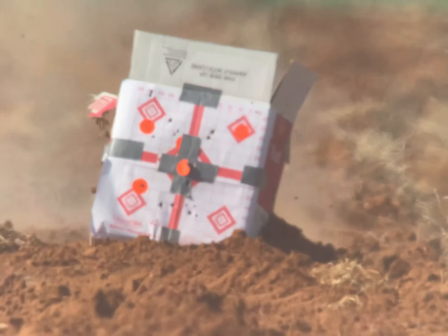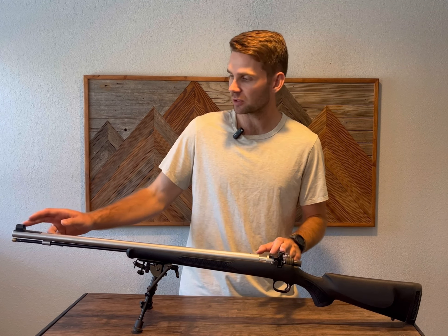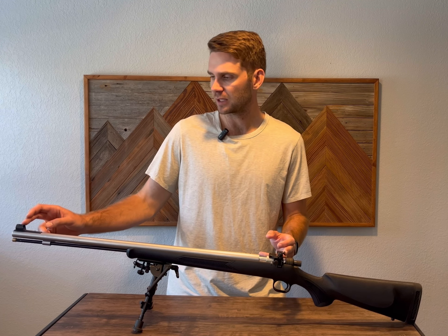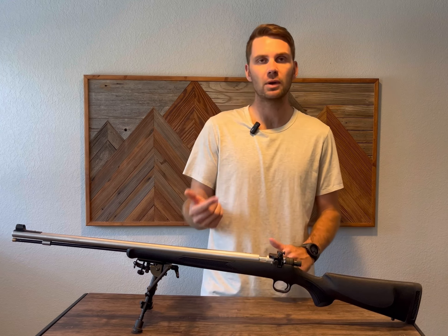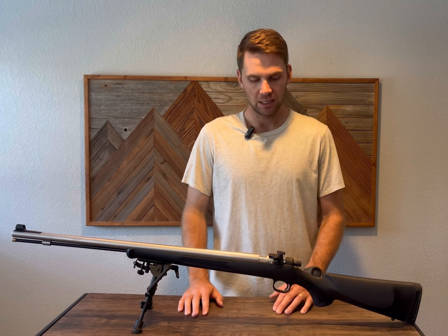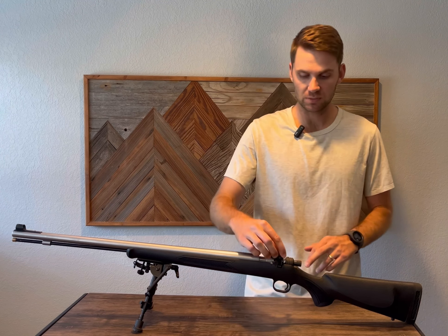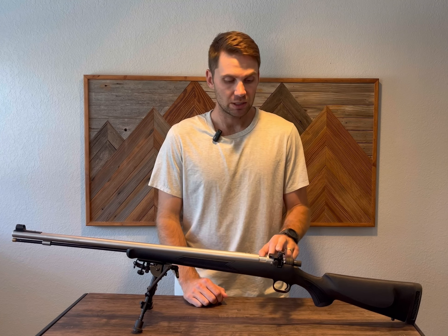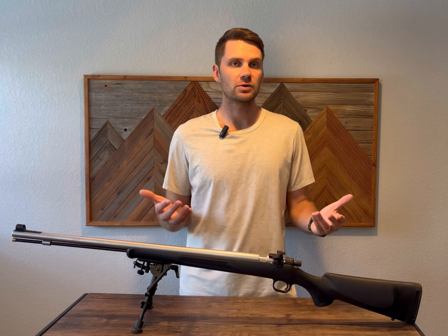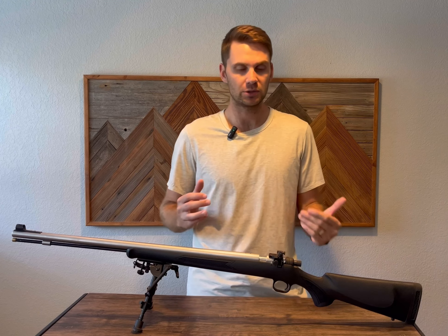I have not sent it out past a hundred yet — this is a new sight for me. Once you get this set up, call Williams and they'll tell you where to measure. I think it was front of the peep to front of the fiber optic. You give them that distance and they'll tell you how many clicks per MOA. Mine was about six and a half. You need to go out and verify that data. Same as with a scope, it may not track perfectly. With an open sight, you're not going to get a tight quarter-inch group at a hundred yards typically, especially with a muzzleloader.